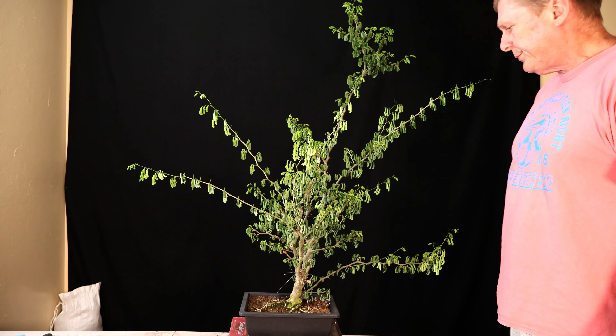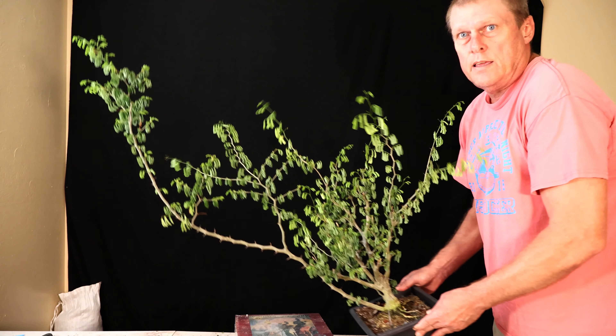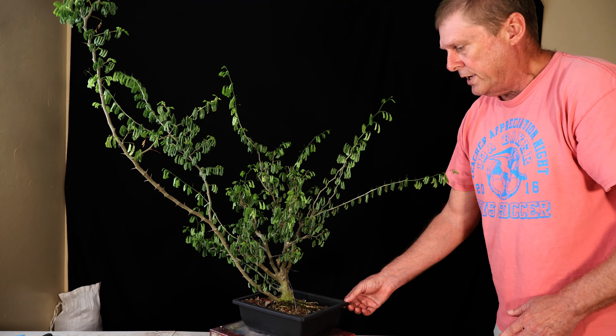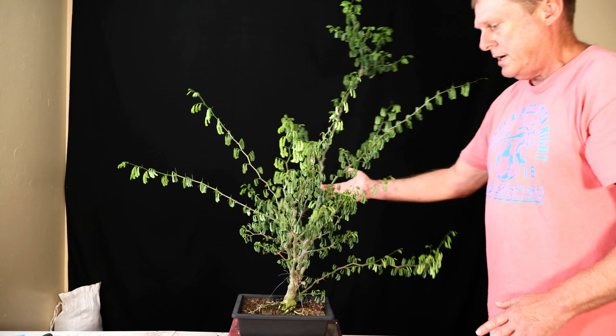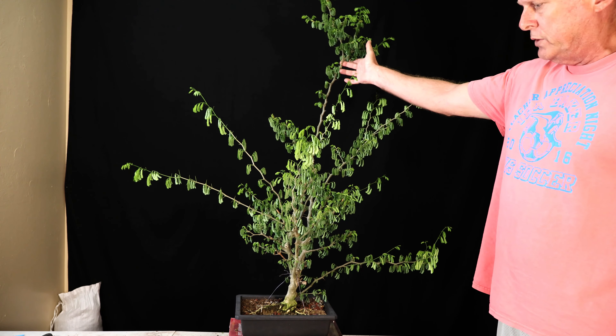Welcome back. It's very difficult to get this entire tree in the picture without getting too much background clutter, and that is because of the big sacrifice branch it has on here. I'm going to go ahead and take that off today. First I'll give you a look all the way around — it's coming right out of the stump. With these Brazilian rain trees they get such long shoots, and obviously with the sacrifice branch this is a lot of foliage for this little pot to be holding on to.